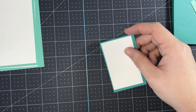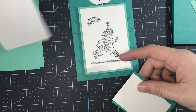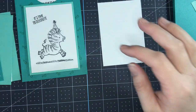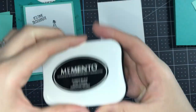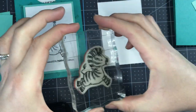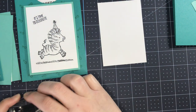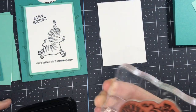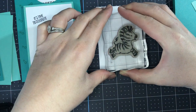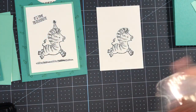Looking at our example, I'm going to stamp this piece first. We're going to grab one of our bigger basic white pieces and stamp our little zebra. Grab our Memento Tuxedo Black ink — I have that zebra that looks like he's kind of dancing and jumping through the air. I'm going to ink him up really well, stamp with even pressure straight up and down, and we're good.